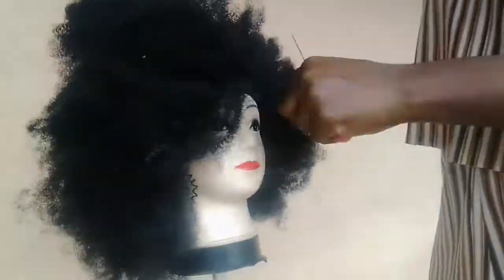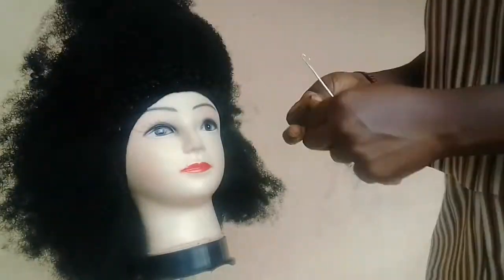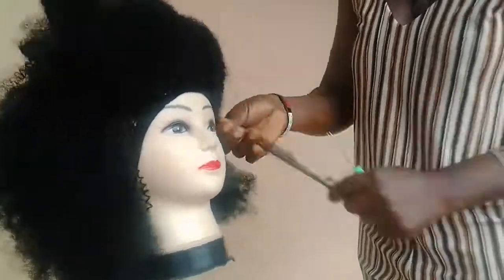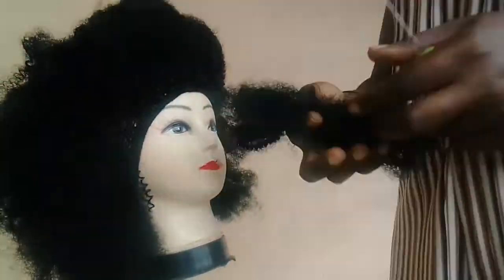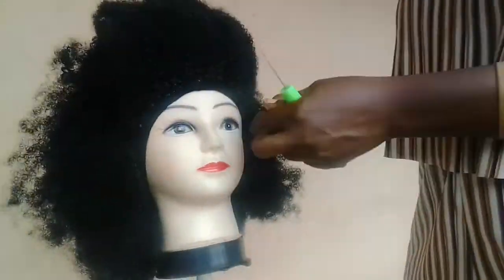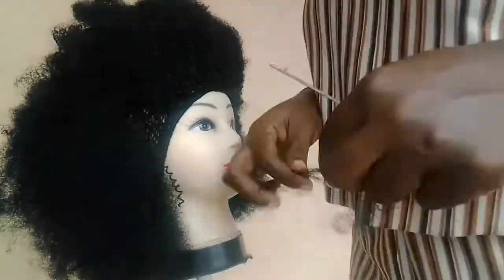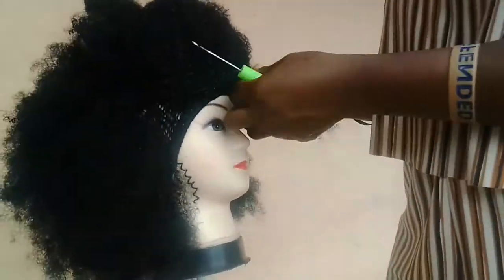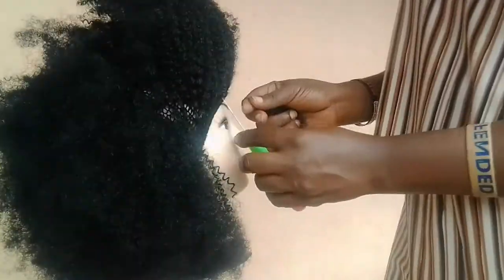Please support me and subscribe to my channel. As you can see, I pack it up and try to fix it in anywhere I have space. While picking these parts, be very, very careful not to pick the elastic that is inside the cap — the band that was placed in it. Just be picking the wool; do not pick the elastic.